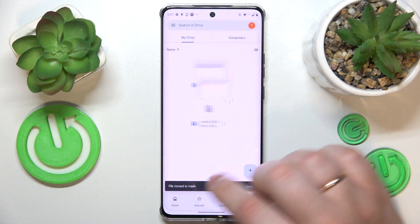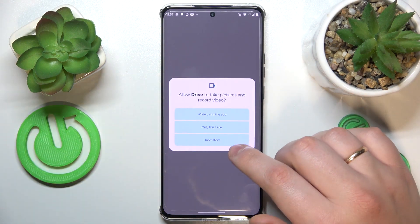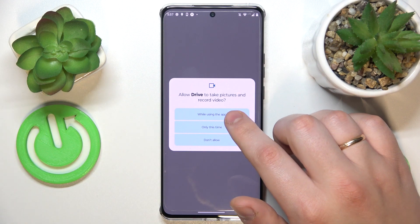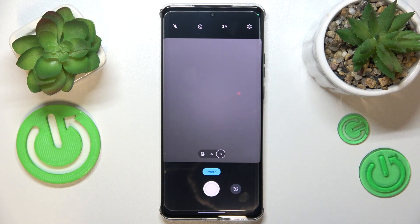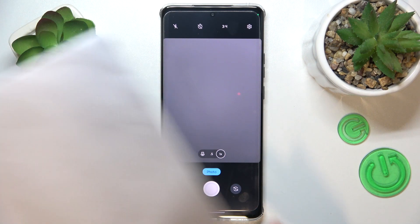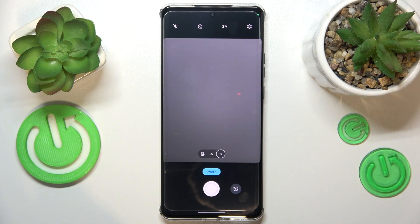Once Google Drive is launched, tap at this plus icon over here, choose the scan option from the list, allow Google Drive to have access to camera, and then take whatever document you wanted to make the scan out of and capture it as a photo.